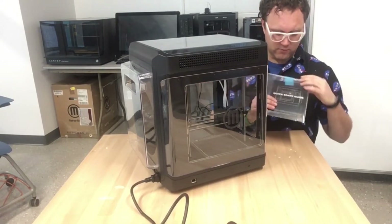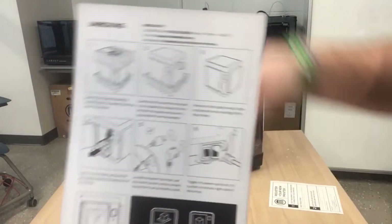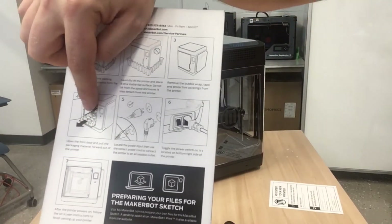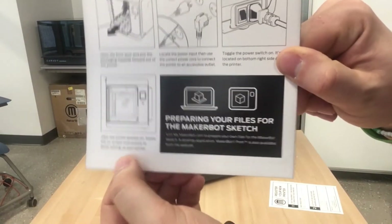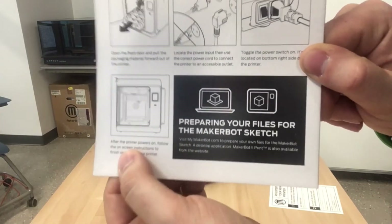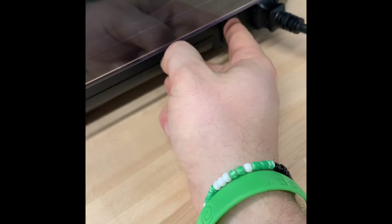Reading is fundamental — we're going to read the quick start guide here to make sure I'm not missing anything. The quick start guide covers pretty much everything we did: unboxing it, removing the top, carefully taking it off the bottom, removing that cardboard tray on the printer bed, hooking up the power and flipping the switch. And apparently we have to turn the printer on and follow the on-screen directions to finish setting it up. So we're plugged in, we've got power — let's flip the switch and see what we're cooking with.